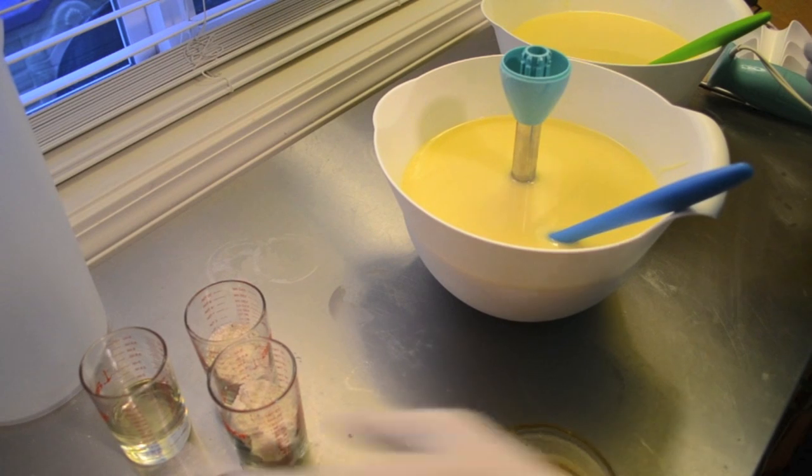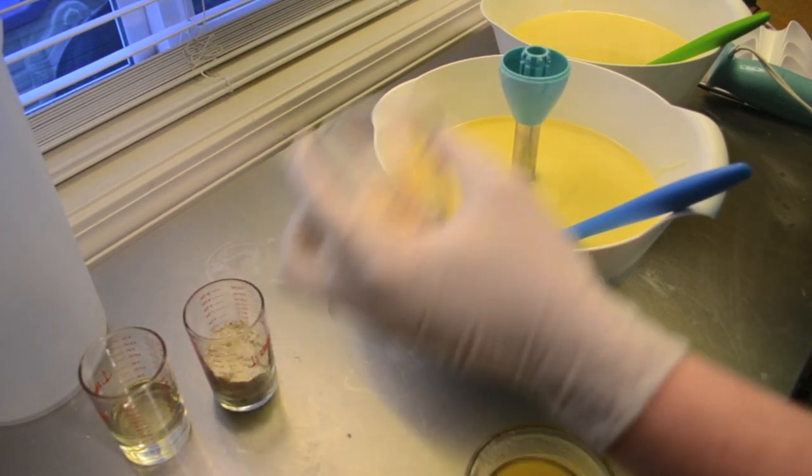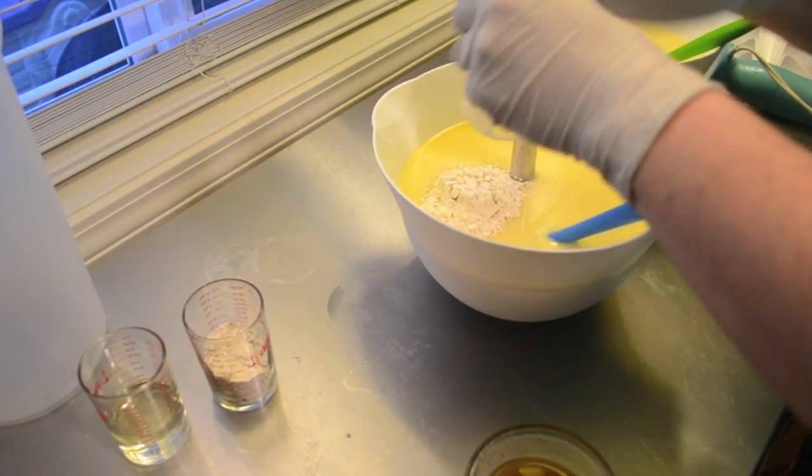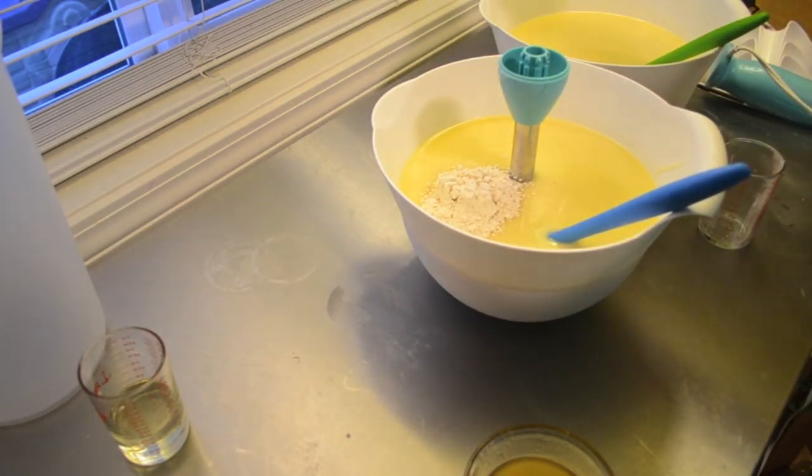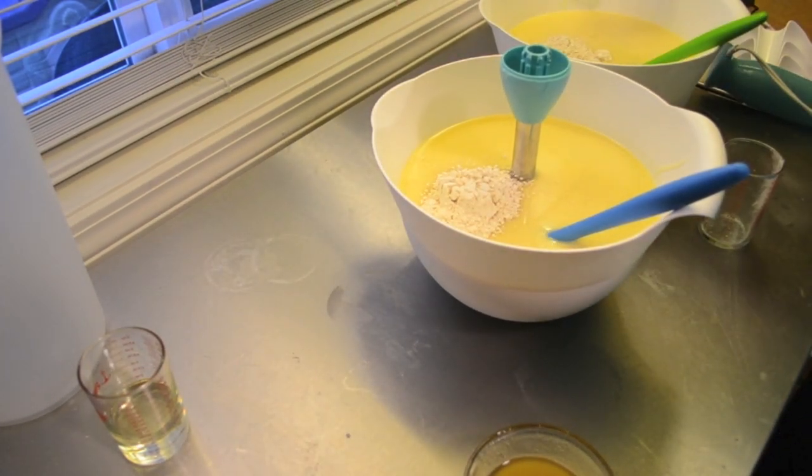Hi everybody, it's Nicole with Stargazer Soaps. I am making two batches of soap - they're kind of the same soap but they're different. I hope you can see; I'll adjust here in a second.